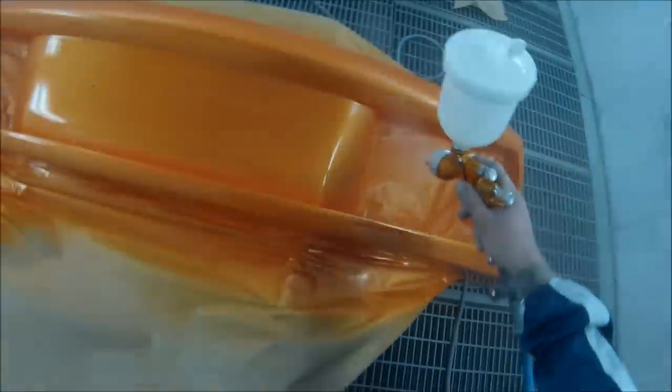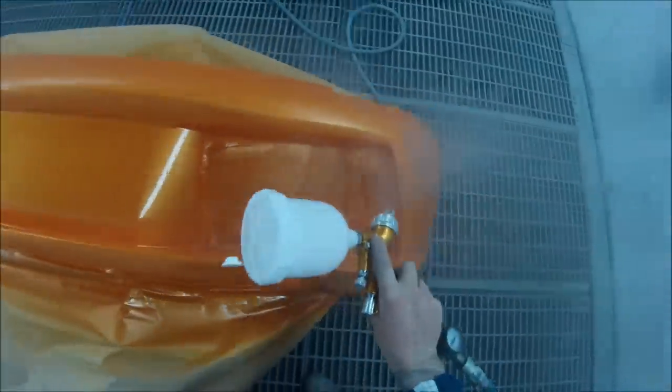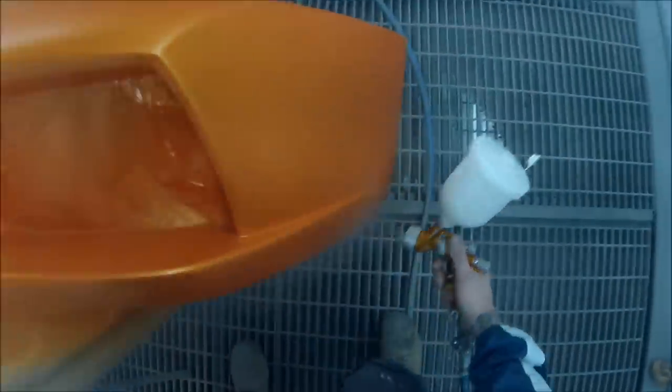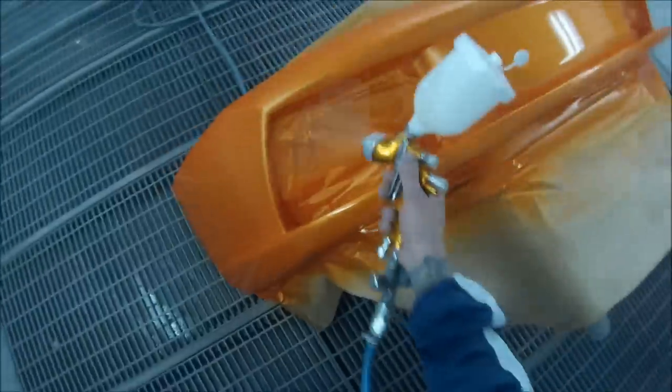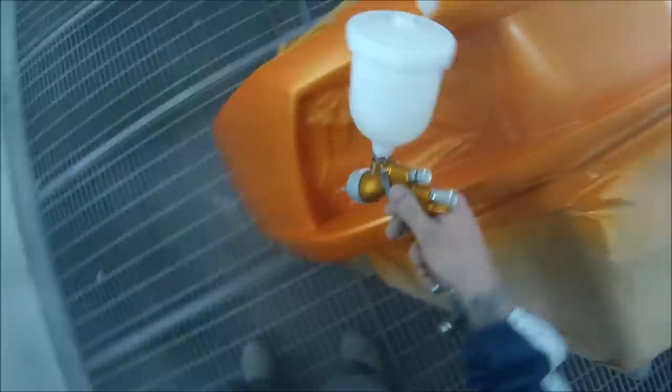You don't want to put too much clear. Sometimes even two coats of clear can be enough to just change your colour. The clear I'm using is actually a very clear clear, but some clears do have a very orange or yellow tinge to them, so you've got to be careful. Just one coat can even change it.